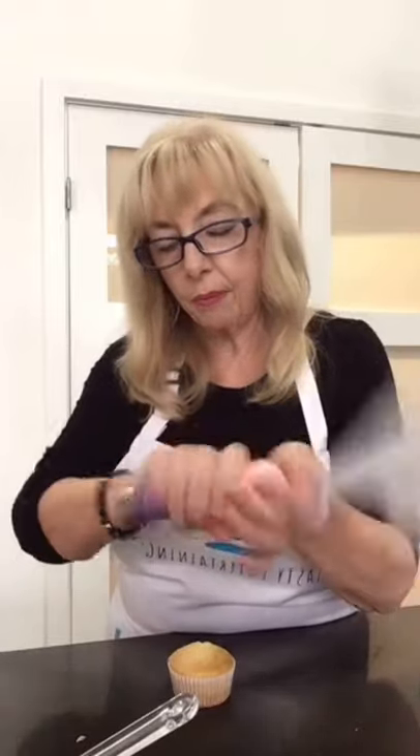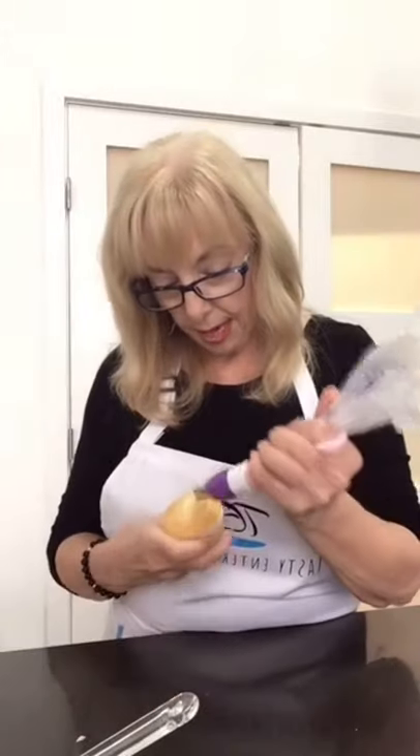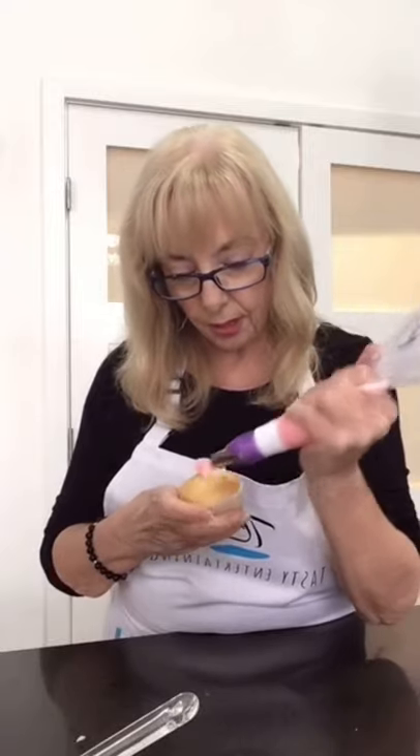How long have I been baking? I've been baking a long time, but cake decorating came a bit later to me. I think probably about eight years of cake decorating.